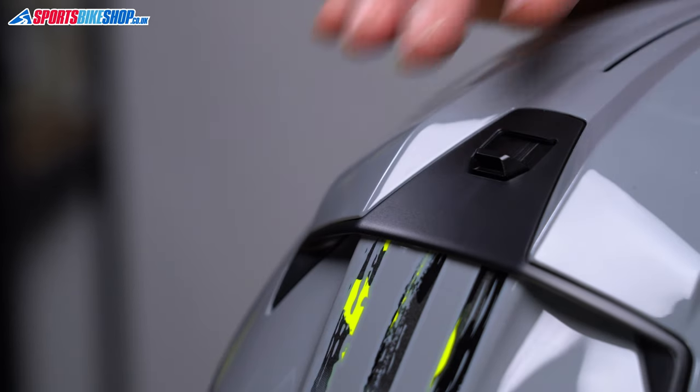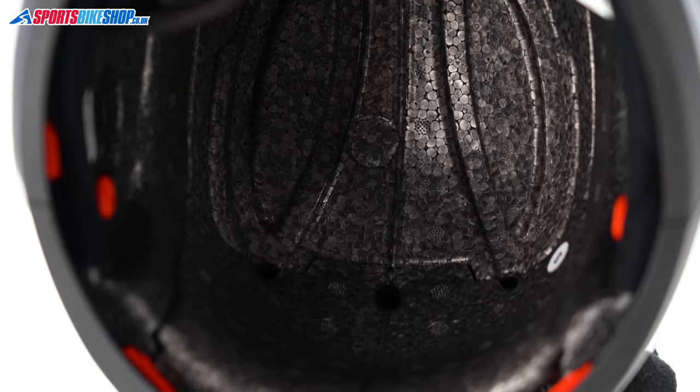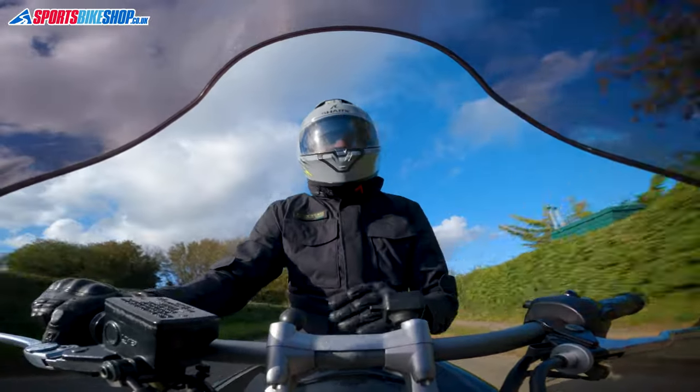The top vent draws air in through two holes up top, and that can then travel through channels in the EPS impact liner and towards two outlets at the rear of the helmet. This vent isn't amazing in its performance, but I could tell the difference between it being open and closed, so at least it does some work.